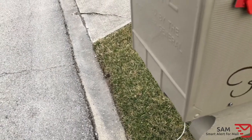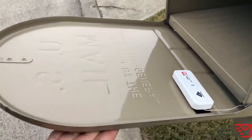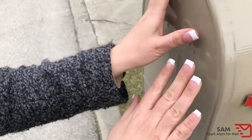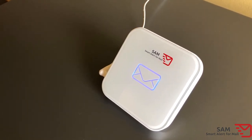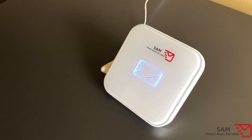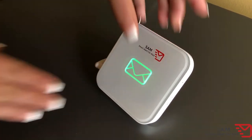Next, have a helper go outside and open and close the mailbox while you check for alert notifications on the receiver unit. When the system is operating correctly, you should hear an alert and the envelope symbol will change to blue and will begin glowing. To reset the mail indicator, simply press the center of the envelope.